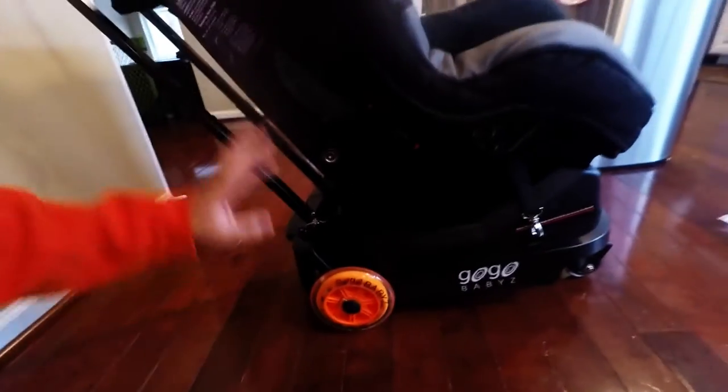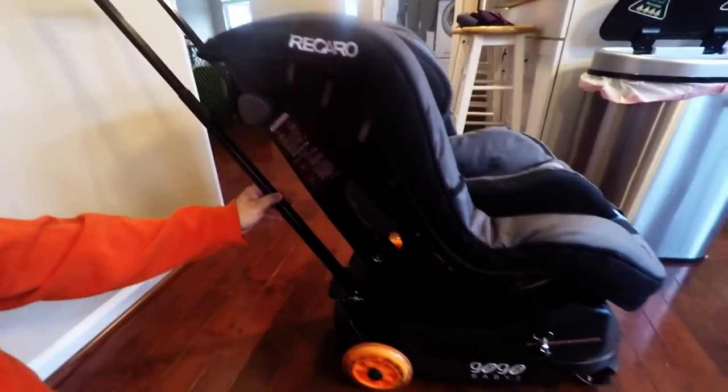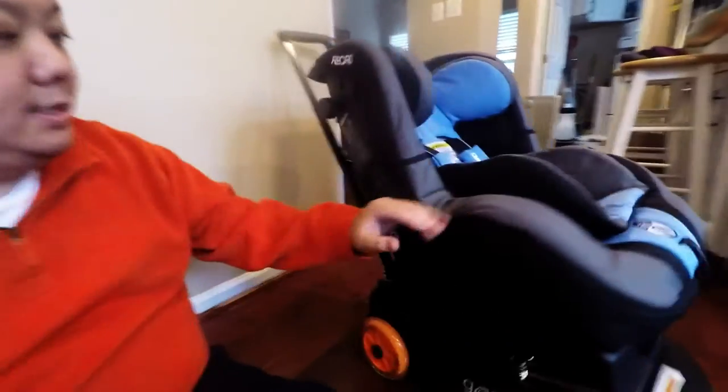That's shown right here with the Recaro ProRide. So I have three seats booked — one for me, my wife, and my son. He's only one, so he needs to ride in the plane safely in this car seat. So instead of lugging this car seat through the airport through security, why not use it as a stroller?